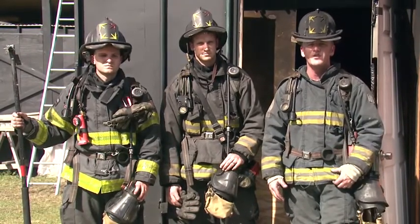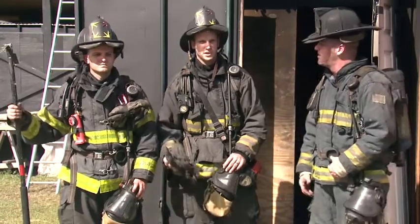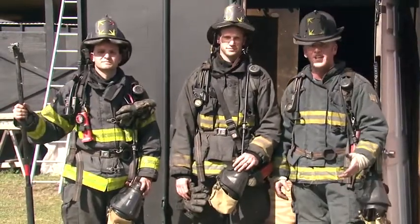Thanks so much for watching Fire Engineering Training Minutes. I'm Jim Walsh. I'm Eric Wheaton. I'm Scott Ketchum. Thanks again.